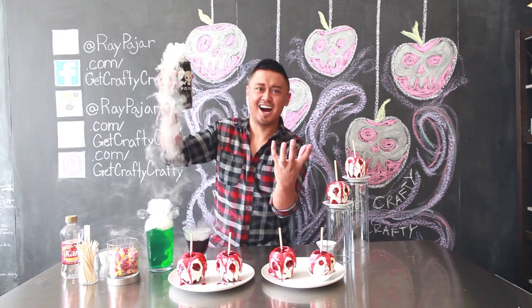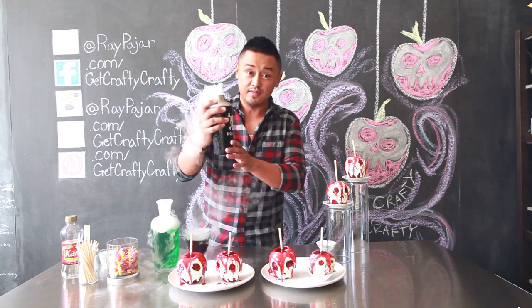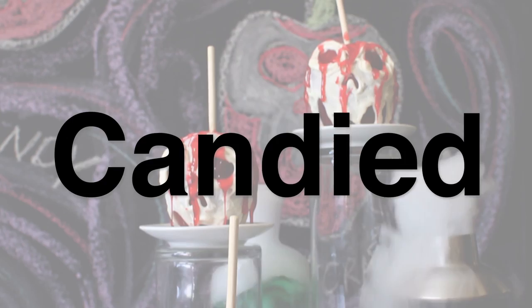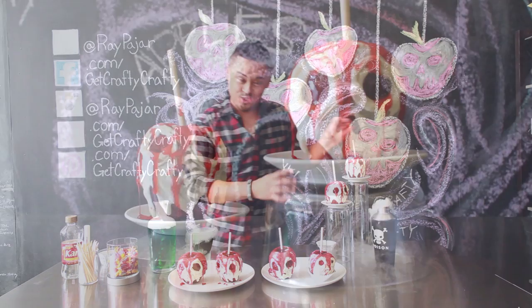Ha ha ha ha! It's poison. Not really, it's not poison. Doesn't that look cool? That looks really cool! Hey guys, Ray Pahar from Get Crafty Crafty, and don't worry — today we are not making poison. I'm going to show you guys how to make this really cool Jolly Rancher Skull Candy Apple.